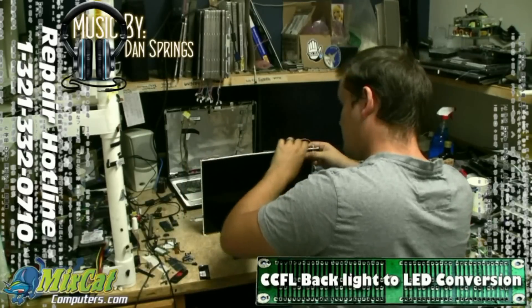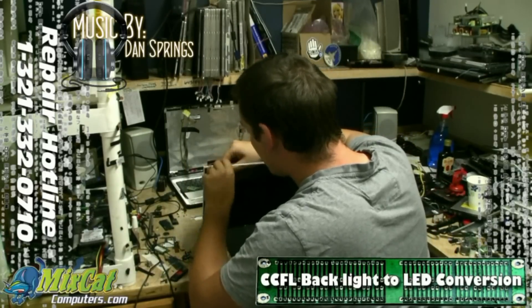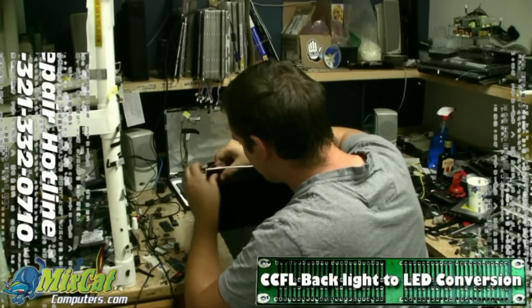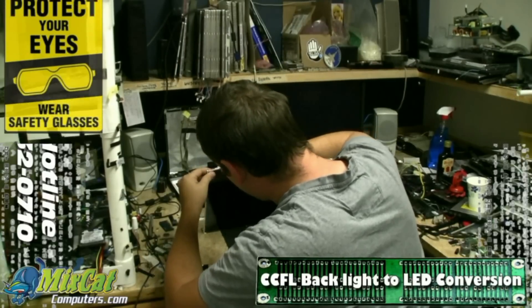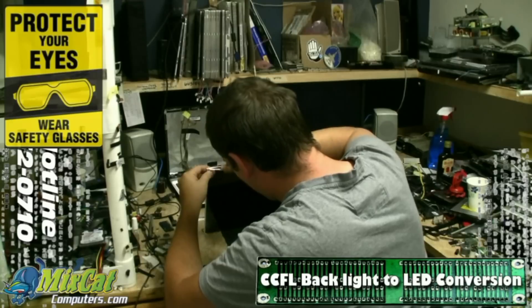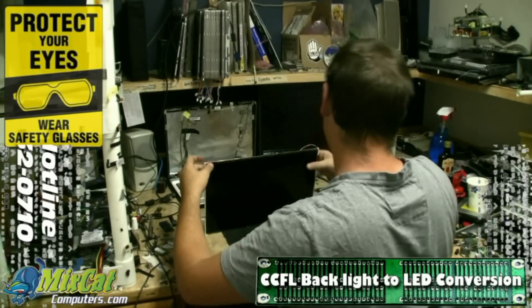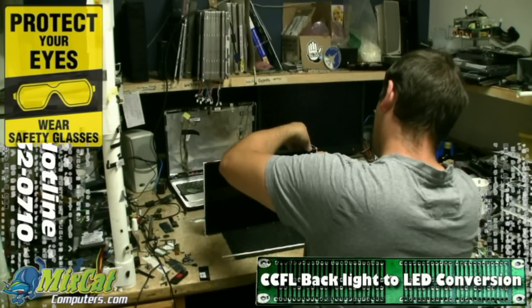We've actually swapped out quite a few of those little mercury bulbs over the years. They get burnt on the ends — it's really fun when they pop in your face and you get glass in your eyes or up your nose. Wear glasses and the proper gear to keep yourself safe.